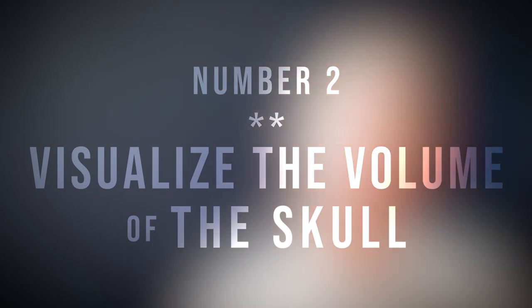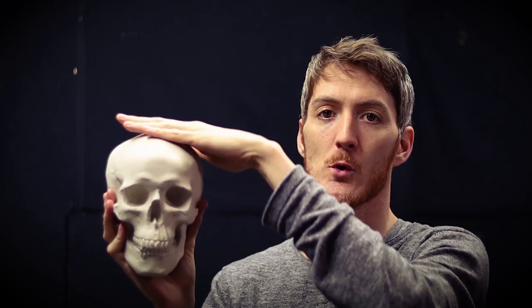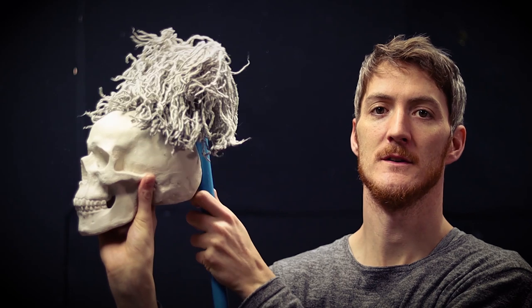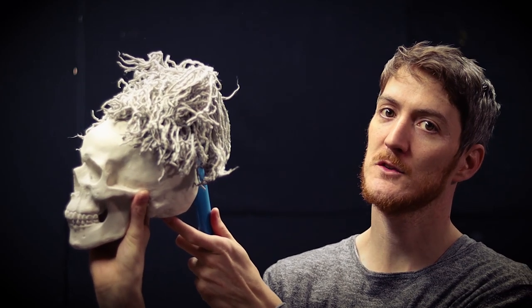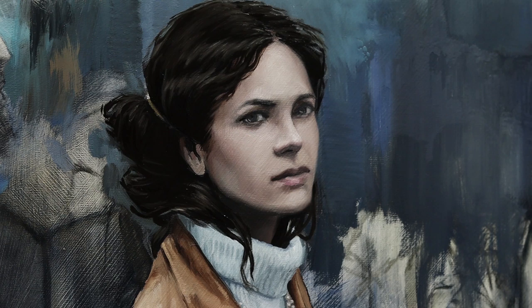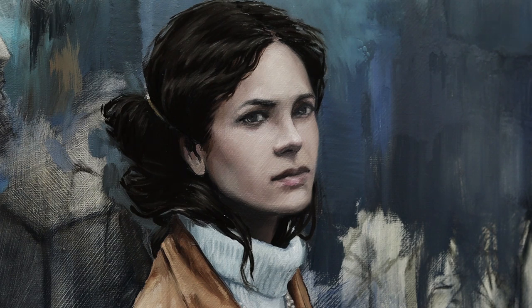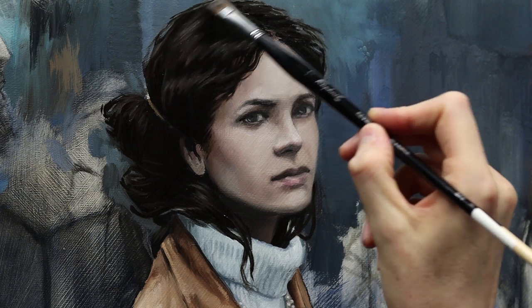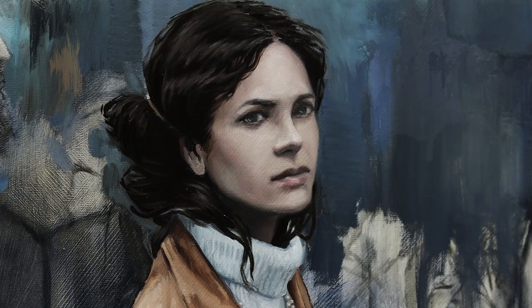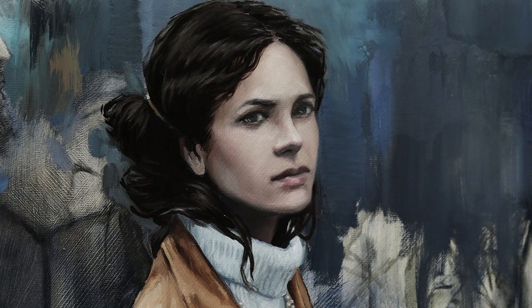The next secret is to visualize the volume of the skull. Here's my buddy Albert for the demonstration. As you can see, the top of the skull receives more light than the bottom, and if you have hair on this, the top part of the hair is going to receive more light than the bottom part. You have to take that into consideration when painting — visualizing exactly where the light source is and how the shape of the skull is indicated by the volume of the hair. Top parts generally receive more light, but if the light is coming from behind or from the side, it can change.